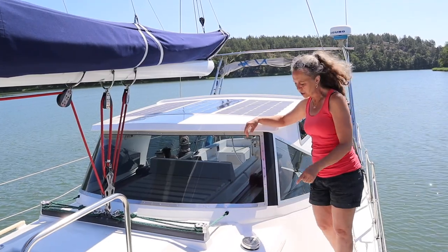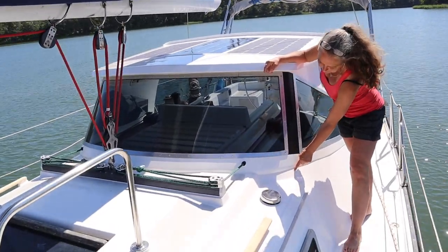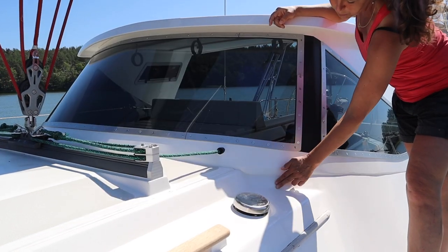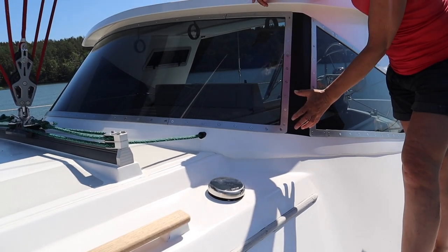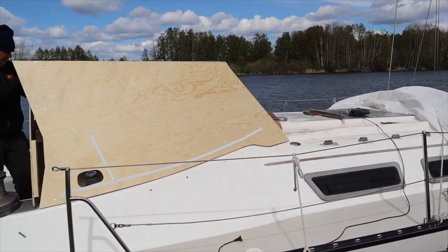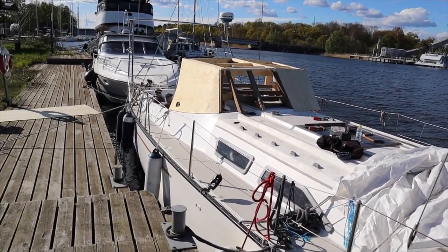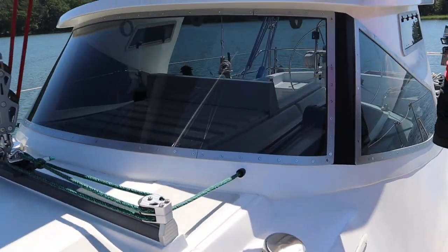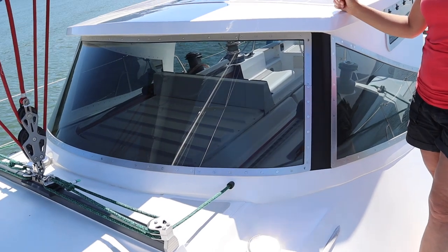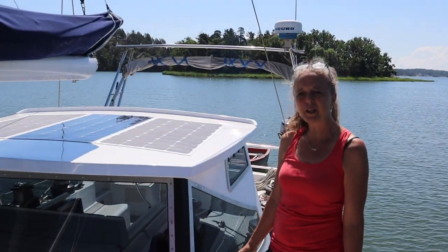The most important thing we change is this part. On the first version, the model would go down here and look like this — we thought we should follow this line on the boat, but when we did that it looked really clumsy. So we took away everything, put it all back together again, and then we were satisfied with it. It was a lot of work but really worth it, because now we like this line and think we made the right decision.